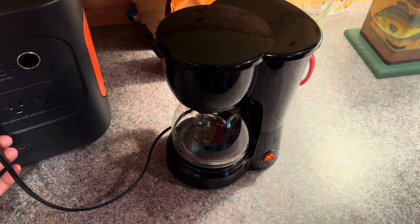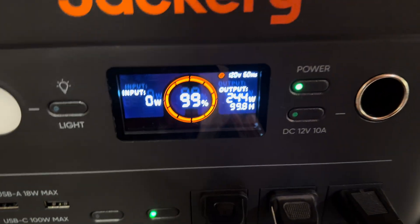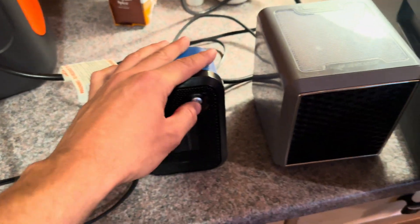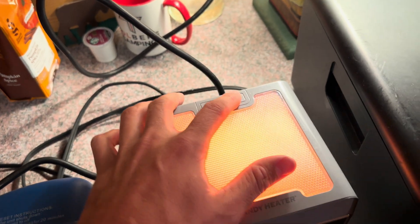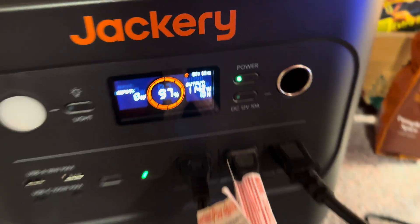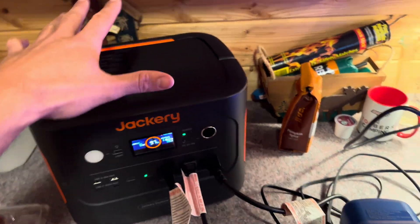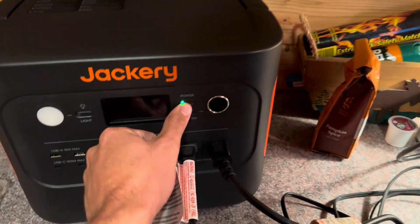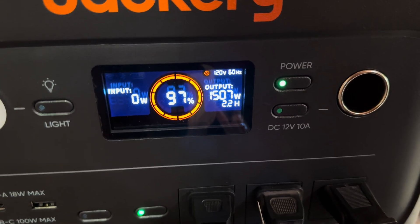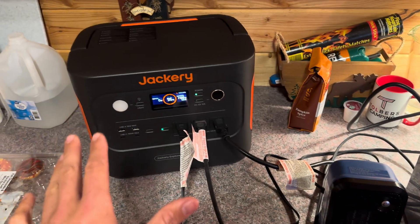Now we're really pushing it — three electric heaters. The small one spikes up then settles around 500 watts, running for just over two hours, no issue. The next biggest one pulls over 1,100 watts for about an hour. These aren't really meant to run long-term unless you have a ton of solar or expansion batteries. Now the big one — already over a thousand watts... 1,500 watts right there! I'll leave it on for a couple seconds. With a 2,000-watt inverter this has no issue running it; capacity is the only concern.